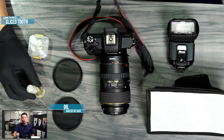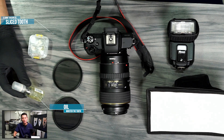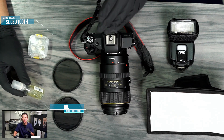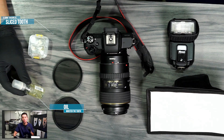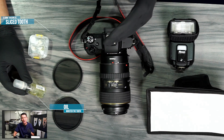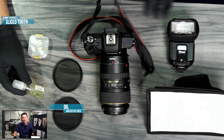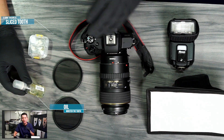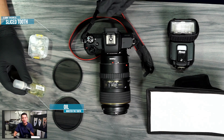Secondly, we also need some oil. We can use baby oil that we can buy from the store. This oil is used to keep the moisture inside the tooth. We know that once the tooth is extracted, it dries out, becomes opaque, and loses its translucency.